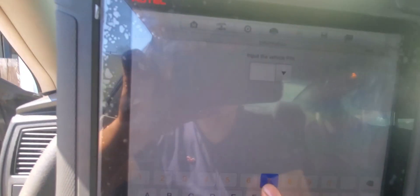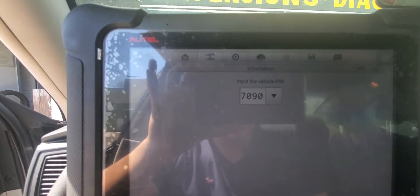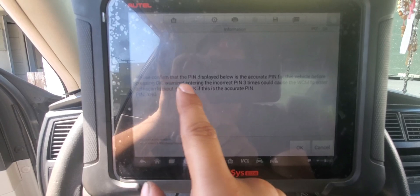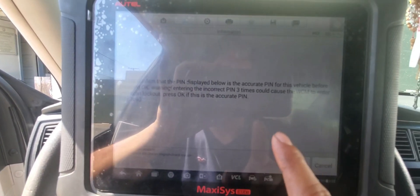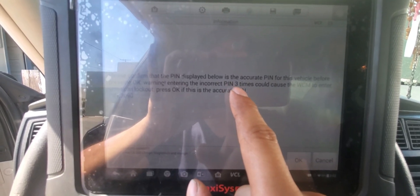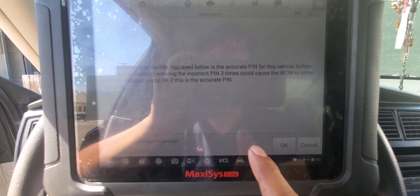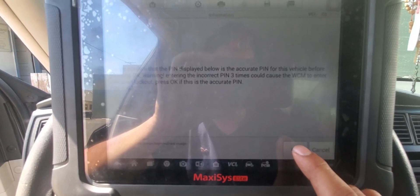The PIN number for this car is 70090. We hit enter, and it tells you if the PIN is the right one. We hit okay. It gives you only three attempts — if you enter it wrong three times it's gonna lock you out, so you have to make sure you get the right PIN number for this car.